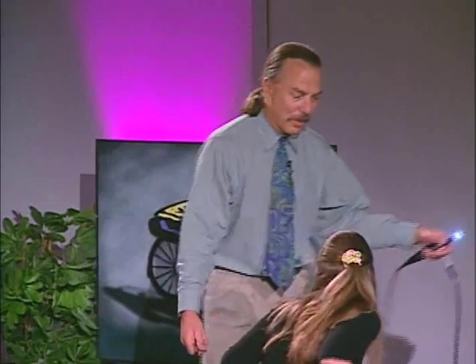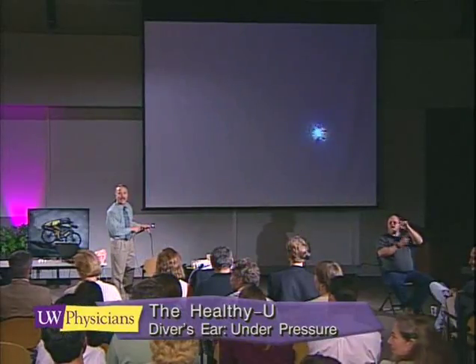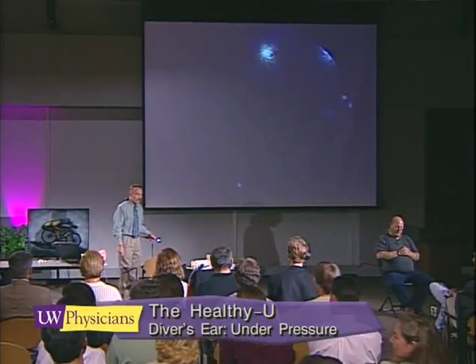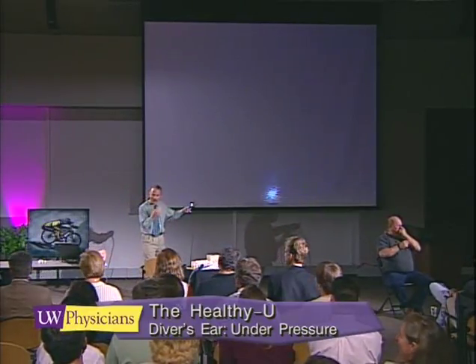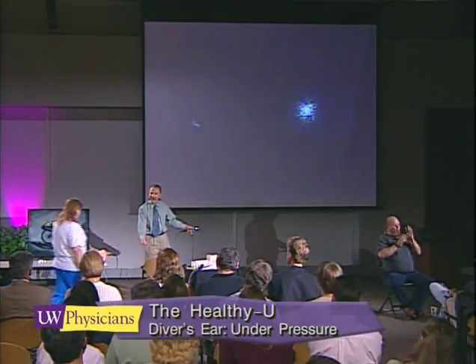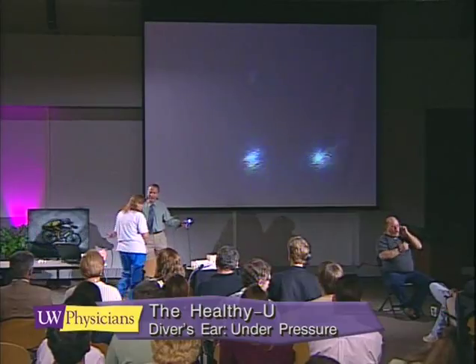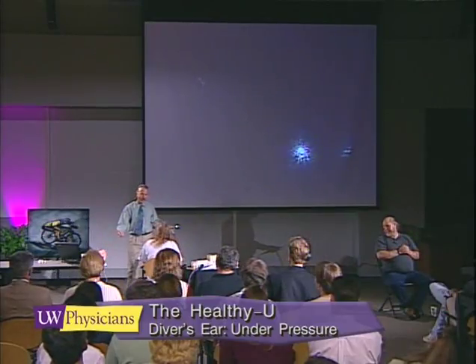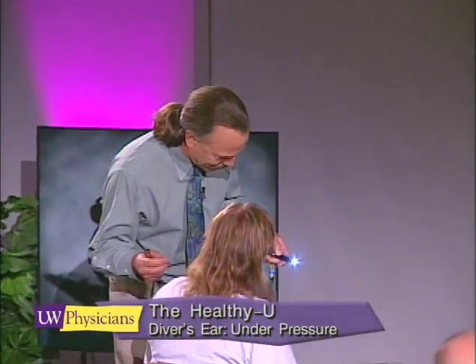There's another volunteer here — a diver. As you plug your nose and blow, air goes up the Eustachian tube and into the middle ear. Have a seat. You were just diving, I think, right? Yeah, I just got certified this week.